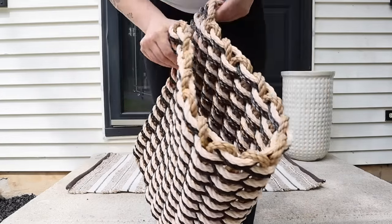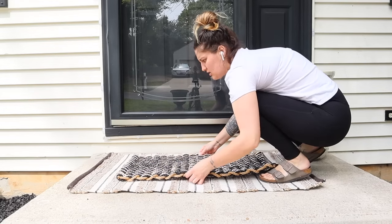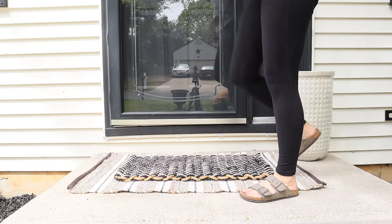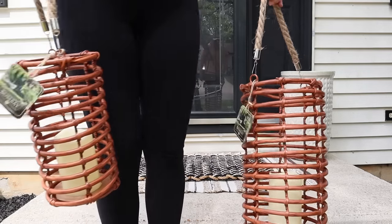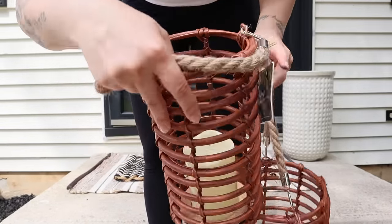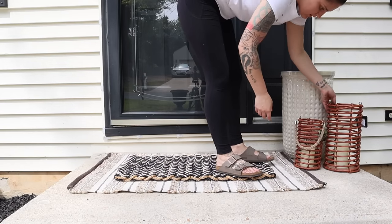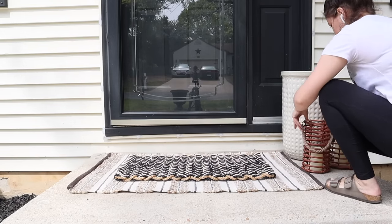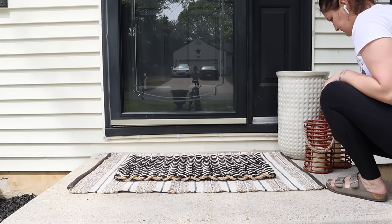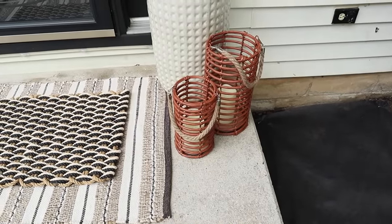I also found this new front doormat at Target — it was $30, a bit of a splurge, but it's a different material than a usual front doormat. It's made to last a lot longer — like the same material as outdoor furniture — and I thought that made it worth it. I'll use it for every single season except probably Christmas. I also found these lanterns at HomeGoods this year. They are outdoor lanterns made of faux wicker rattan, that plastic-y kind of wicker, so I thought they would hold up really well. They were really affordable and I love the look — just a nice change of pace from our black lantern.